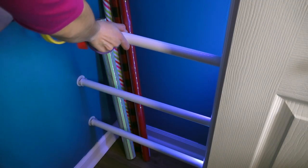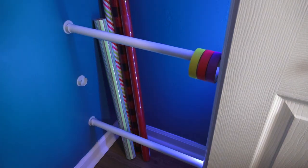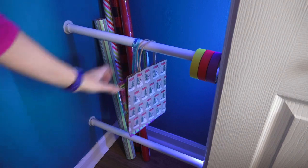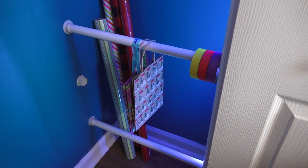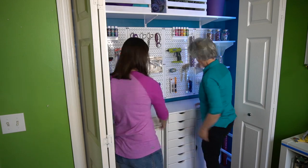Before we wheel these back in place, I want to show you that the rods we installed on the sides are great for putting tape on, ribbon, and you could also take some of the rods out and hang gift bags.